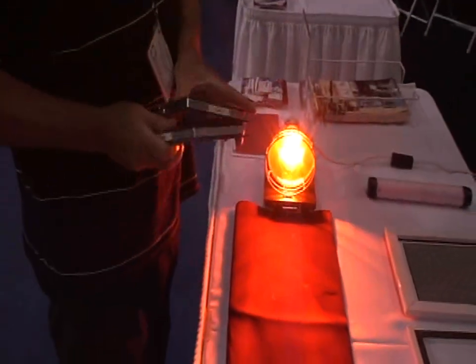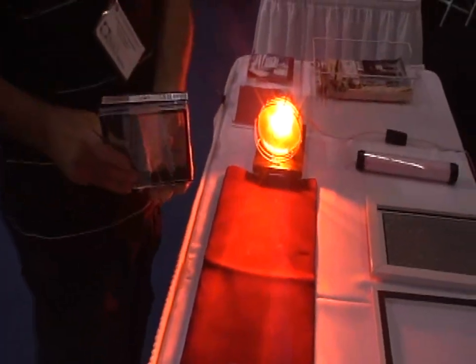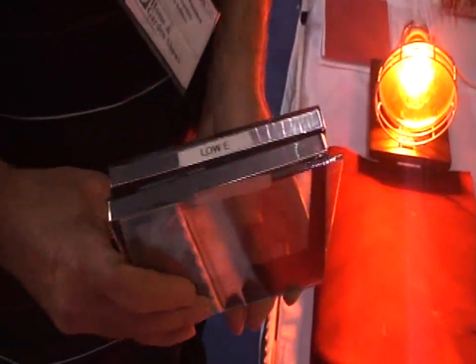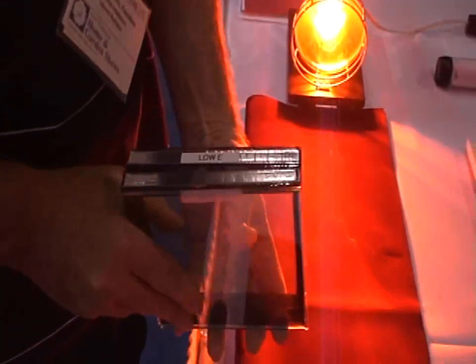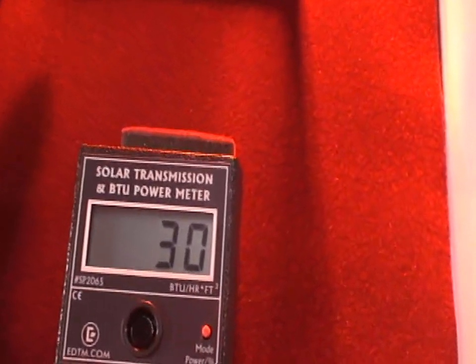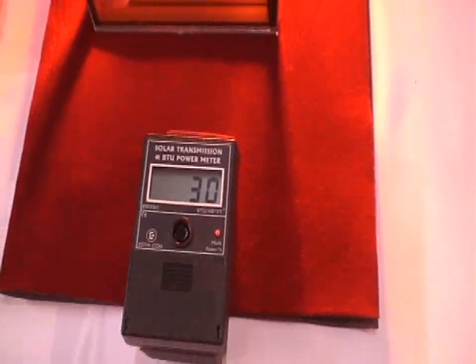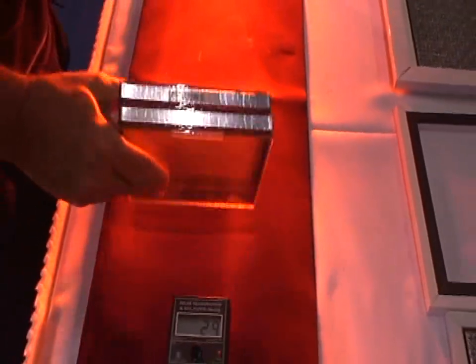Let's say we wanted the most energy efficient window ever built. We're going to take the double pane, the low-E, and the single pane — that's five panes of glass. That should really stop the heat. It's still allowing 30% of that heat to go through there. Five panes of glass, a low-E coating, and two air cells — that's amazing.